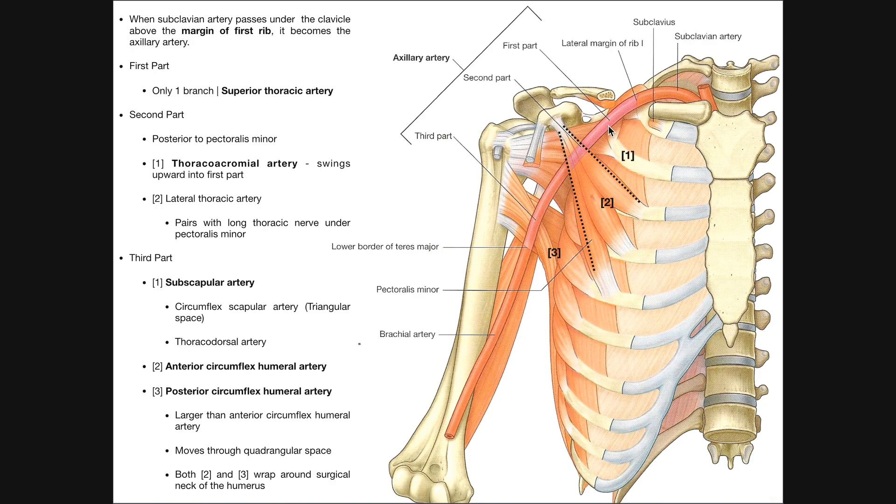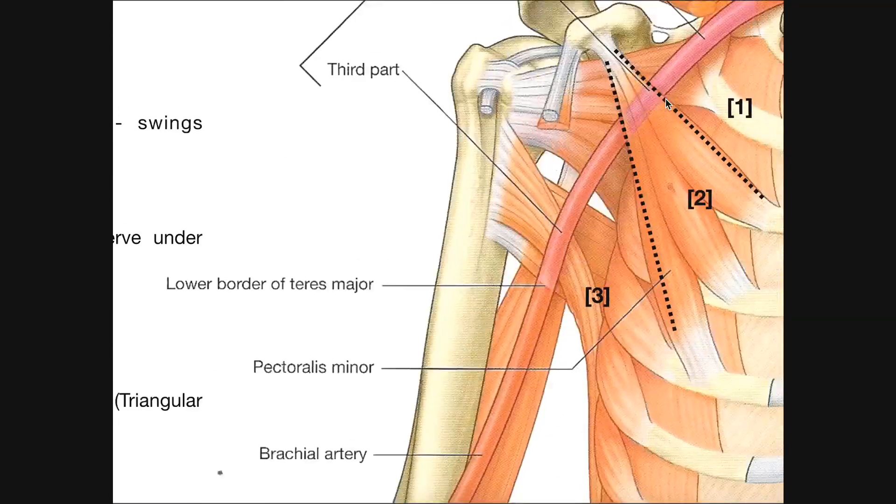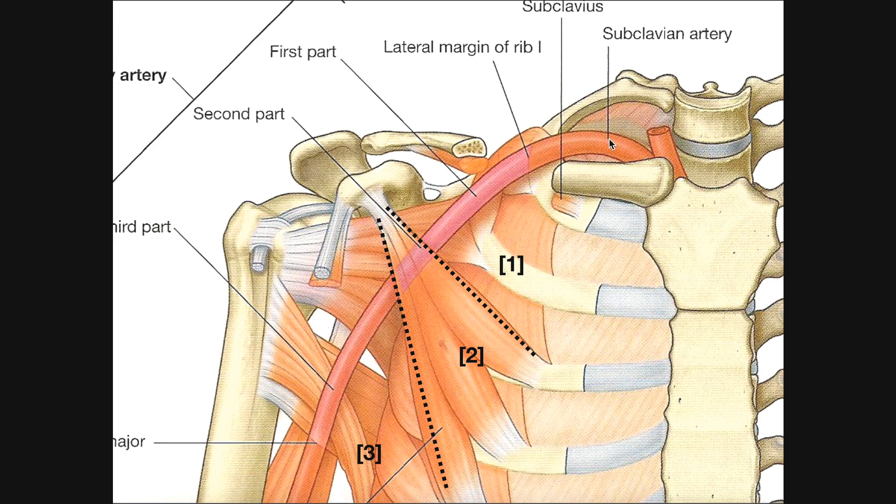In the previous video we talked extensively about the axillary artery. It starts from the subclavian artery, and as soon as that subclavian artery passes over the lateral part of the superior aspect of the first rib it becomes the axillary artery. You can see a color change — it's more pink where we have the axillary artery and more red with the subclavian artery.